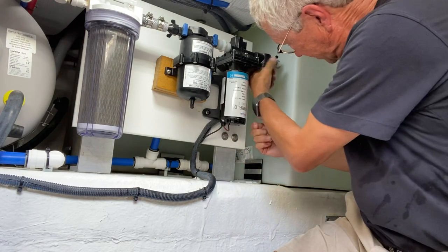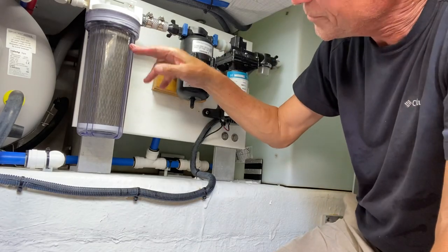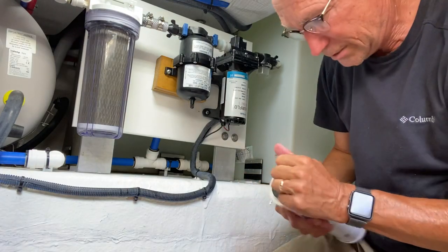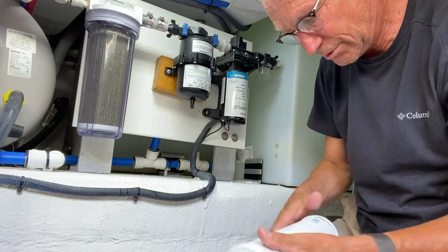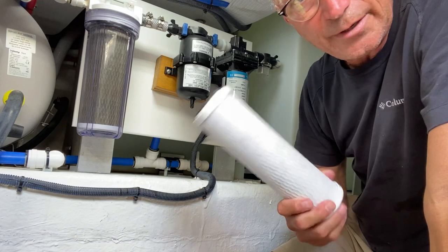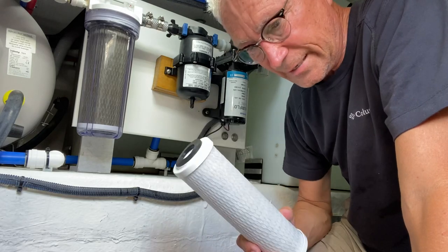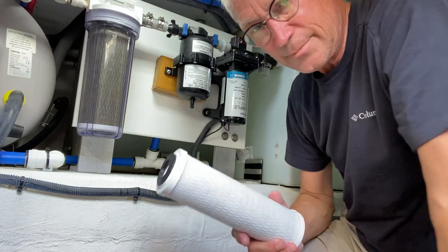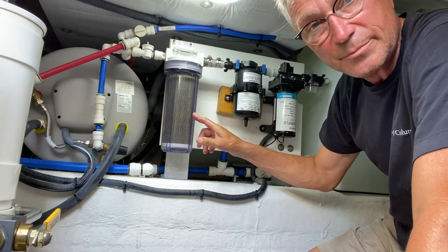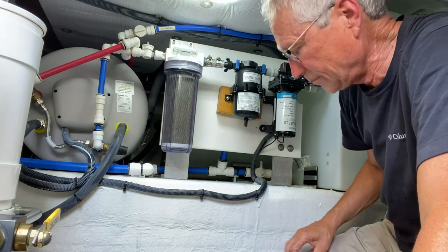This is the pump, the accumulator tank, and the water filter, which goes out to the freshwater system in the boat. Now we're going to replace the actual water filter itself with the new cartridge. I replaced this just in early January and it's now mid-March, but we've used the boat every day and filled the tanks a lot. You can see from this filter — it's pretty dark compared to what a clean one would look like. It's time for a filter change.